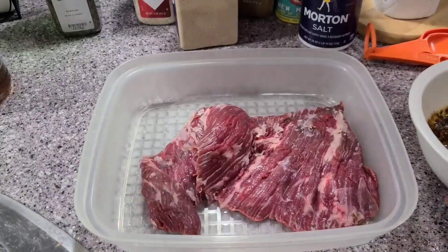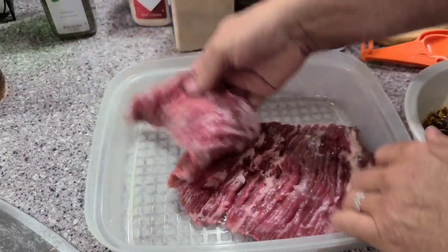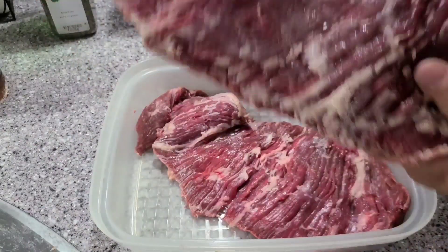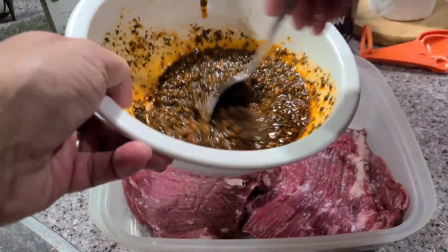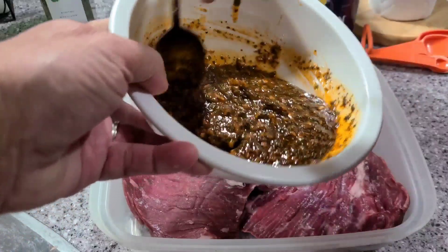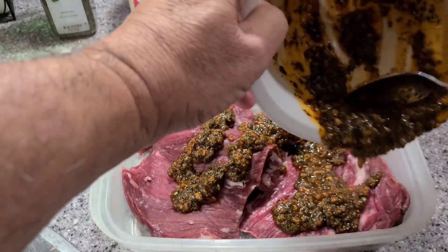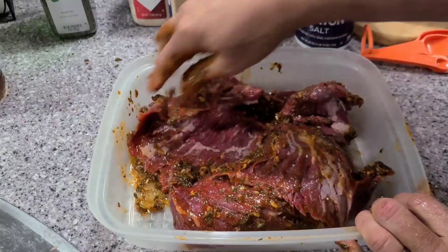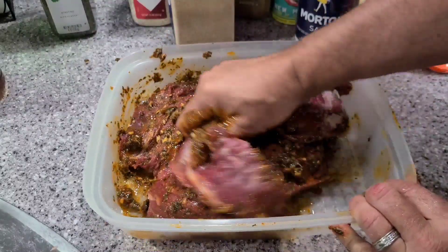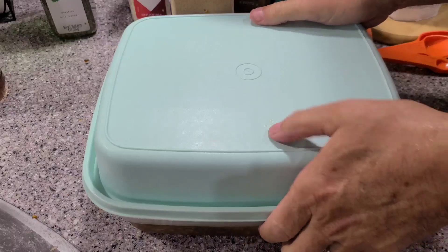I put the marinade all in a bowl and mixed it up. It's been sitting while I trimmed all the fat off these skirt steaks - one side did have quite a bit of fat and silver skin, so you want to trim that all up for your fajitas. Then I put them in the marinade container and pour the marinade right over all the meat. It's a thick marinade, so you want to massage it into the meat to make sure you get full coverage. Put a cover on it and set it in the fridge for about six hours - you can go overnight if you have the time.